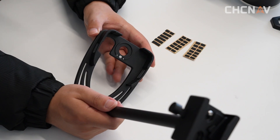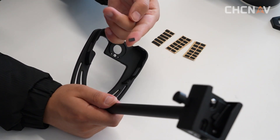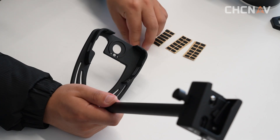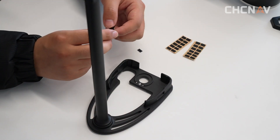Check whether the silicone gasket of the camera bracket fits the equipment. If it doesn't fit properly and does not come into contact with the equipment, you need to replace it with a bigger one.